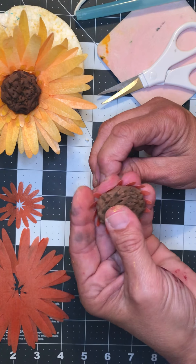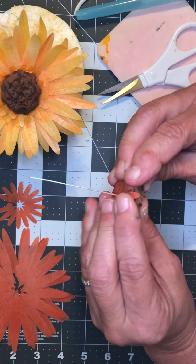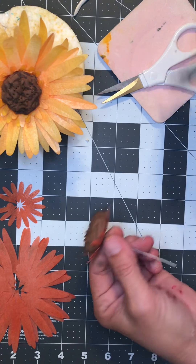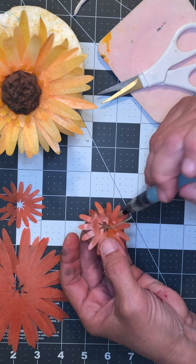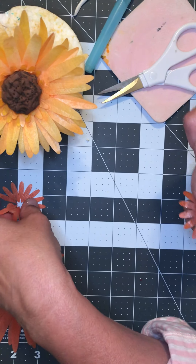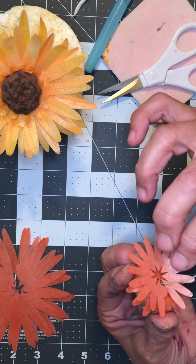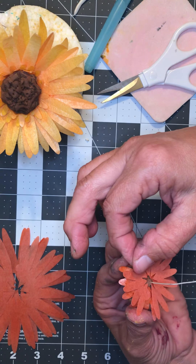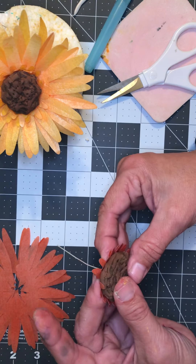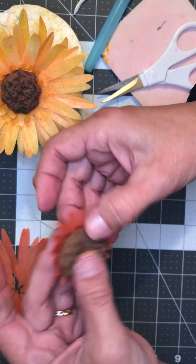Come all the way around and continue to go up. When you get to the center you can either leave it or just stipple it a little bit with the end of your Dresden tool or whatever you have available. Then you're gonna let this dry overnight so it's really good and dry before you try to attach petals to it.